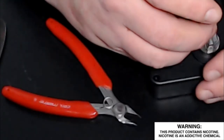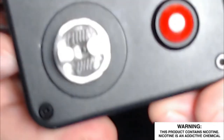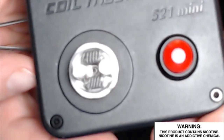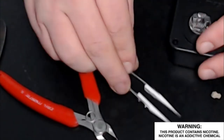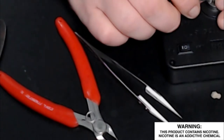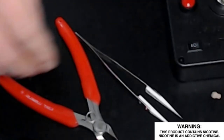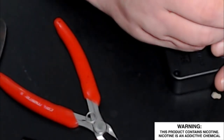Take your tweezers — there's a little bit of a space in the coils, so I'm going to pinch them together a little bit to take up that space. Pick them up so they're level and both sides are even with each other. You want to make sure you're not touching the posts, because then you'll get a short and it won't work right.